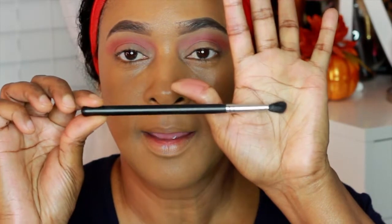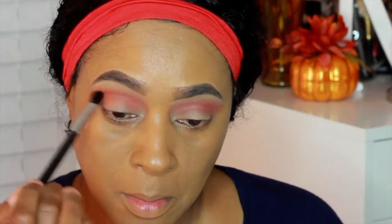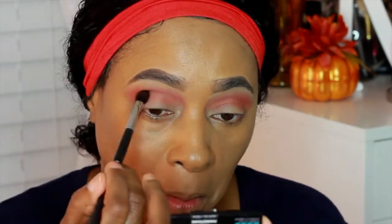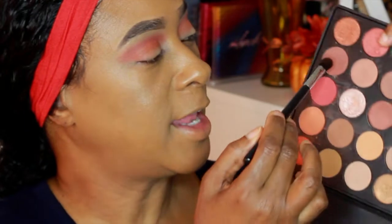Next I'm going to take my Morphe M503 brush. This is what it looks like — it's kind of flat but also round and fluffy at the same time. I'm going to go in with this shade here and place it in my crease area. Then with the same Morphe M503 brush I'm going to go in with this shade here.